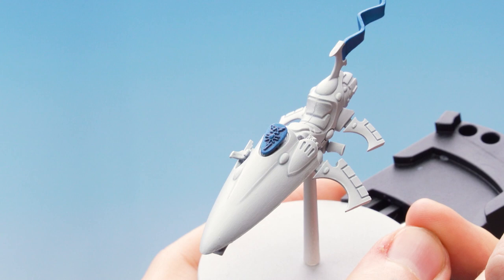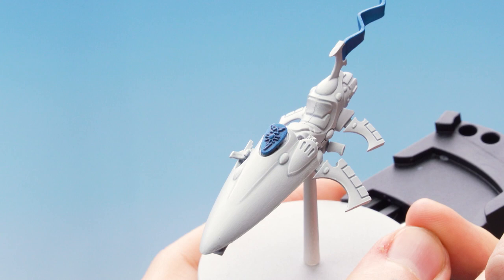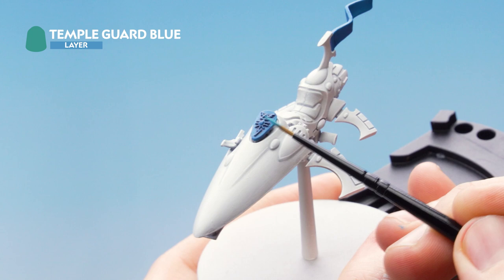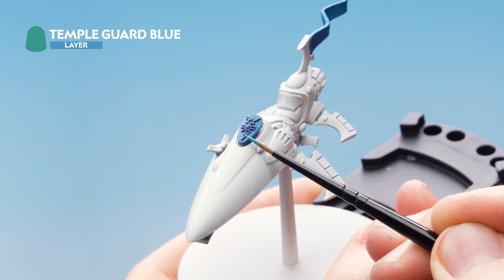Now that the Druchii Nightshade is dry, the next step is to edge highlight using Temple Guard Blue. Run the edge of your brush along the edges of the upper raised area — the same technique as the white — taking your time, dragging the brush along the edge, and going around all the blue areas.